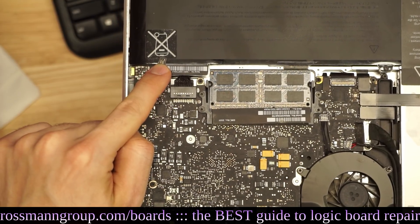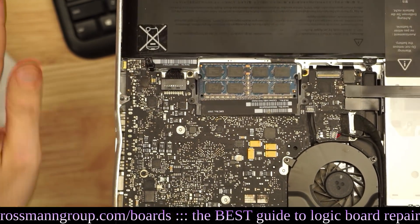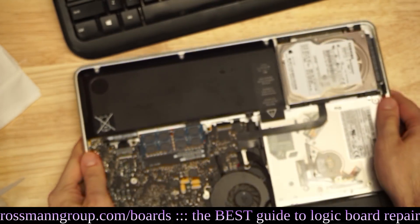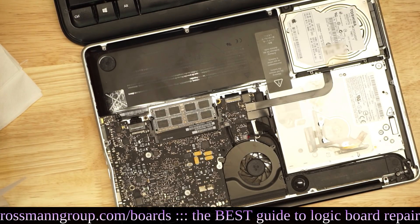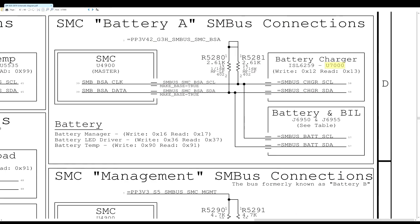If you unplug this, and you've tried a new battery, and it still doesn't recognize the battery, then you may have a board-level problem. So let's go over a little bit of how this circuit works and how we would troubleshoot this issue.